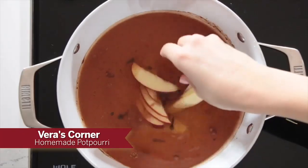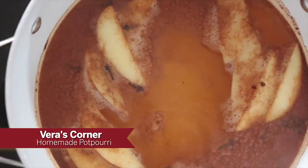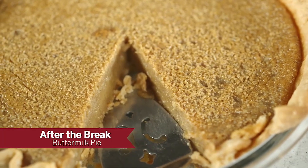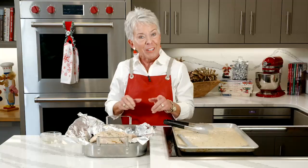I'm going to add a little bit of oil. The oven is on 400, which is higher than normal, but that's going to help get it nice and golden brown on top. Then I'll reduce the heat to 325 and cook it the rest of the way until it reaches about 160 degrees. In Vera's Corner today, speaking of aromas, we're going to do some homemade potpourri. When we come back from the break, I've got a delicious pie I cannot wait for you to try.